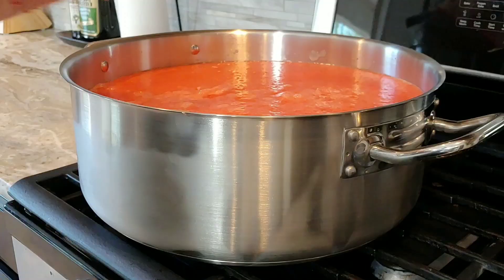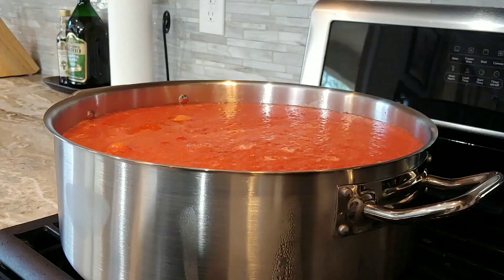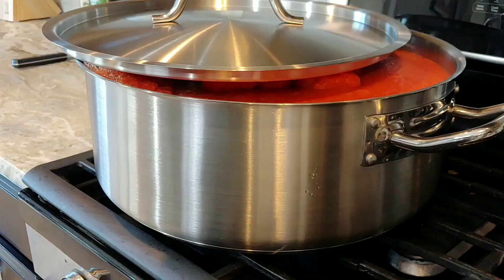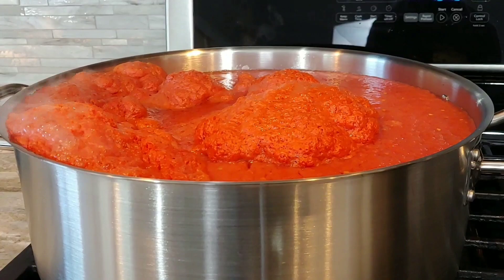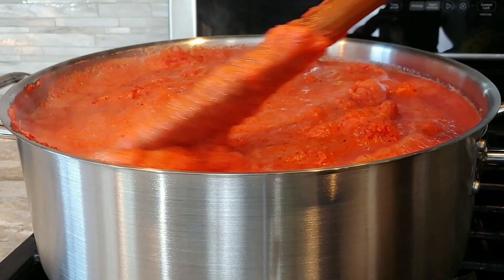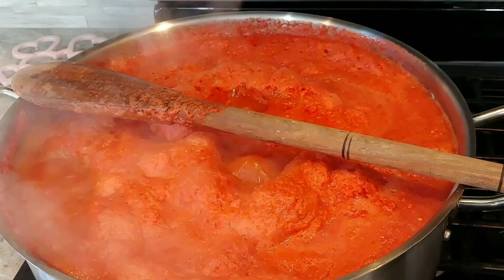This is going to be the last batch going into the pot and as you can see it's almost full. At this point I've turned on the flame so it's starting to cook. I'm going to cover it, but not all the way, because I don't want it boiling over. My mom claims the best part of whatever you cook is what bubbles over — I'm not sure about that — but I don't want to have to clean around my pot and the stove. So I let the lid just sit on the edge, not covering completely.